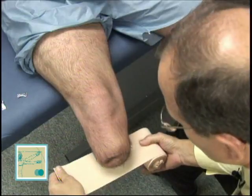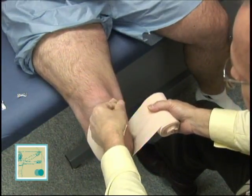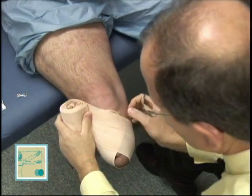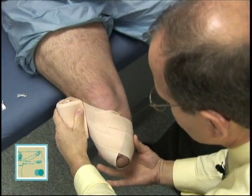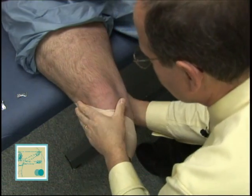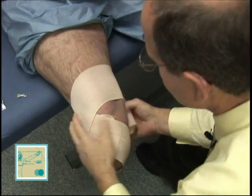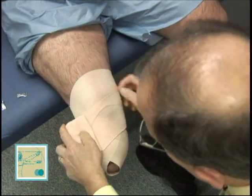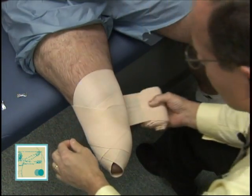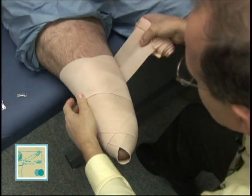To start the wrap, you want to take the wrap and pull the tissue anteriorly like this, cross it, and now you've got where the most swelling is — posterior lateral and posterior medial — covered. Then I'm going to bring the wrap up. The higher I go, the less compression I offer. I come down. Everything's captured. I will eventually come down and get that little dog ear down there.